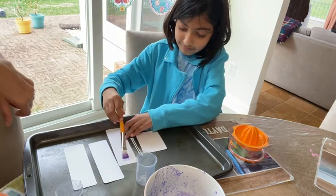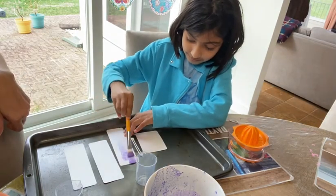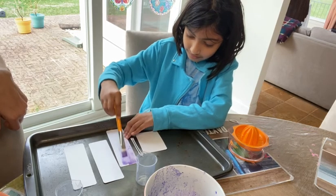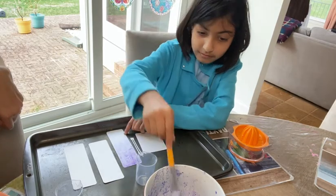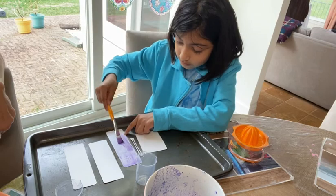There you go — just paint the whole thing. Use it like it's paint. And then after this one dries we're going to paint the other side. The juice goes purple and then dries blue, so we'll have to see if that happens. Do that and do the paper tester too.